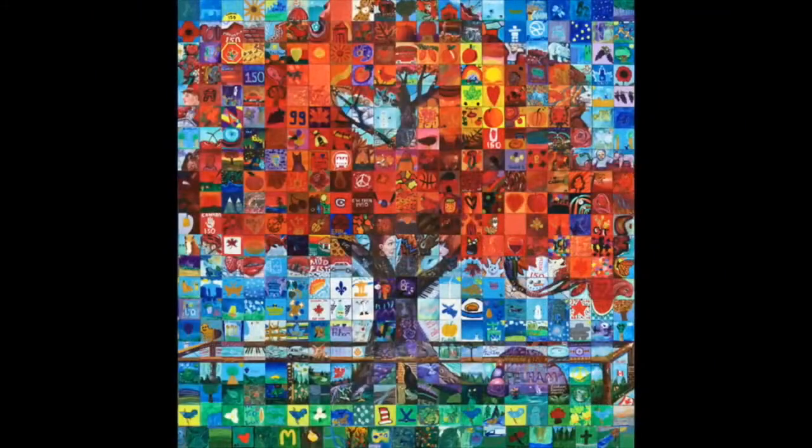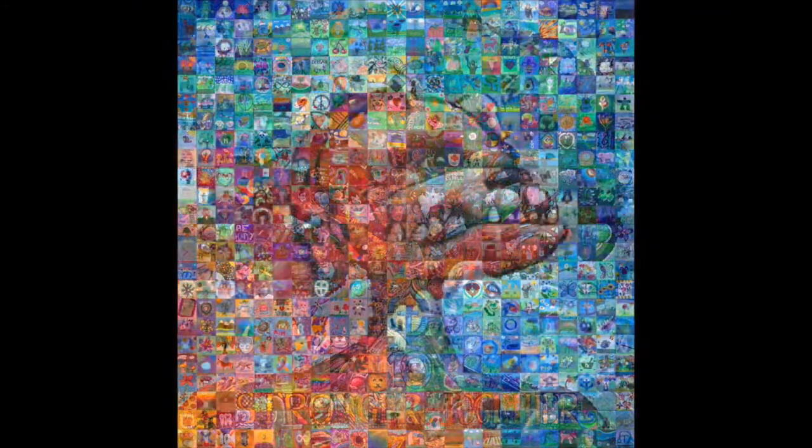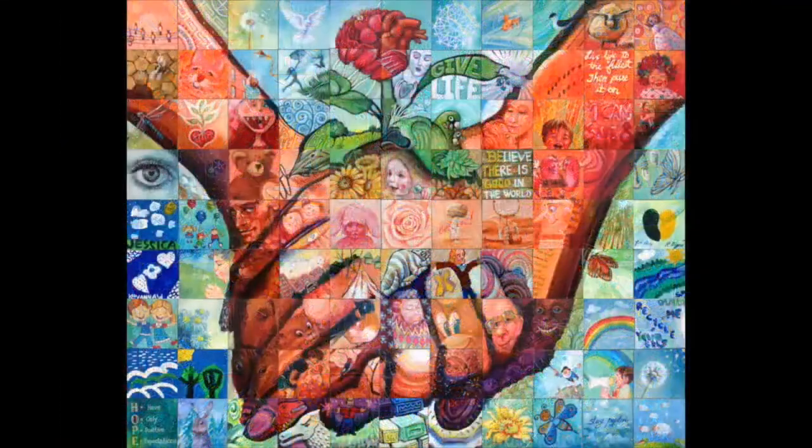As you look through some of the murals we have done in the past, here are a few samples of murals we have done in schools, in communities, and even some here with professional artists.